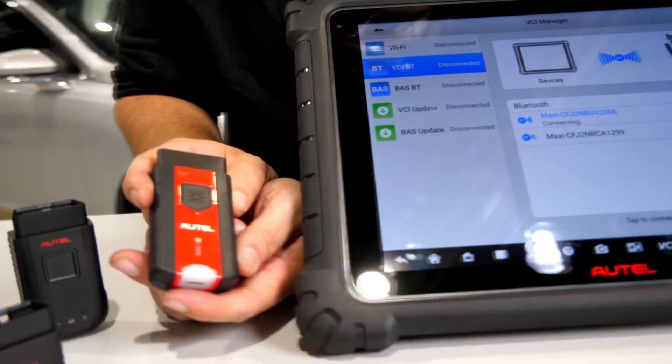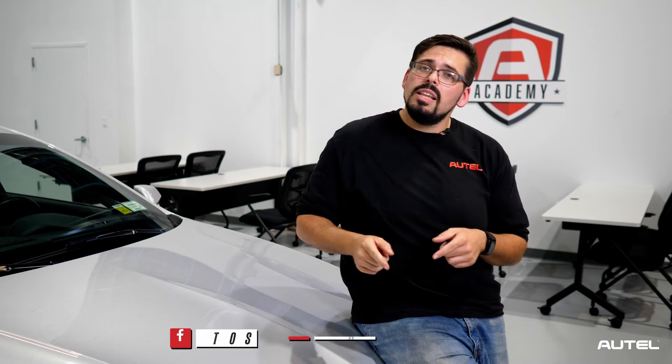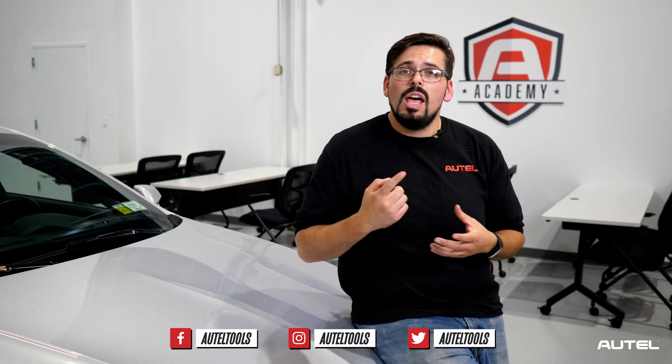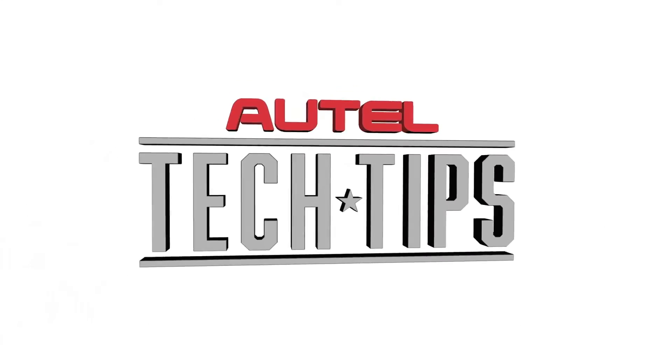If you have any issues during the process, don't forget to go to our official website for any support or resources. Thanks for watching. Don't forget to like the video and subscribe to our channel for more helpful Autel tech tips. Until next time, drive safe. Bye!